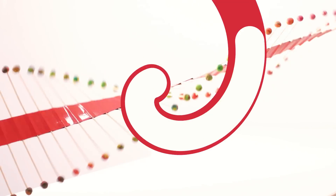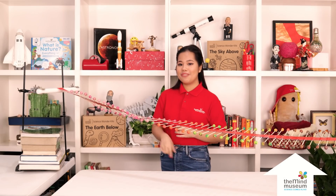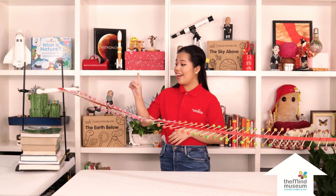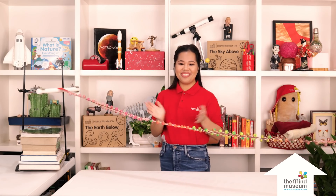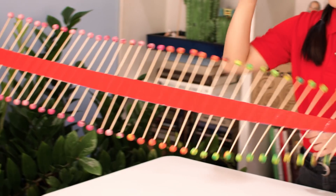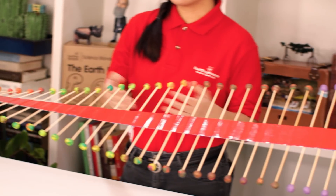Now that we have our WAVE machine, it's time to make WAVES! To make a WAVE, just make a bit of disturbance, like this. Voila! A WAVE! Notice how as the WAVE moves that way, the clay just moves up and down.